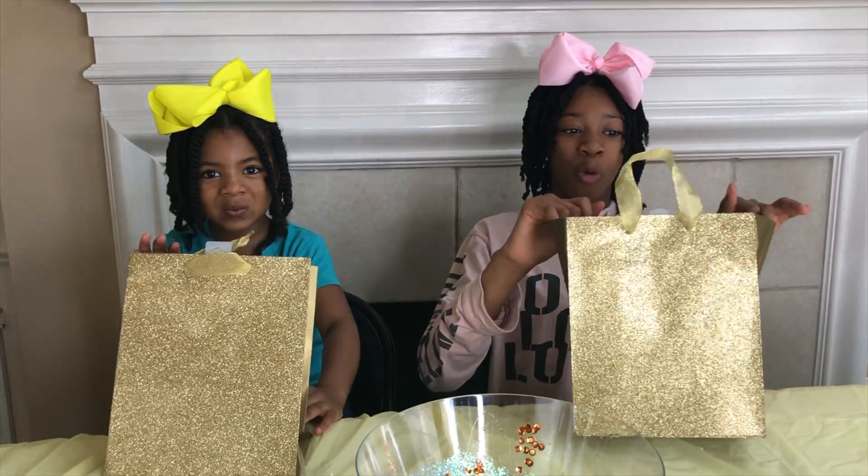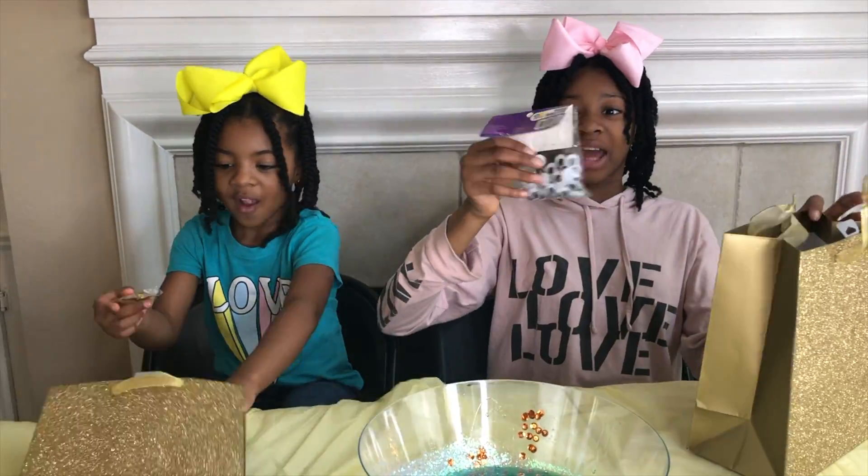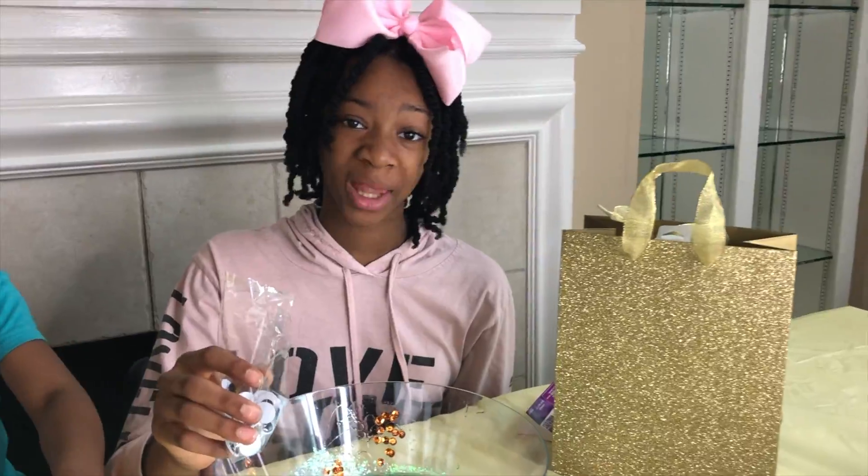Three, two, one! Look at the bag! Googly eyes! Sequin wins! Put those googly eyes in the slime, Joy! With pleasure!